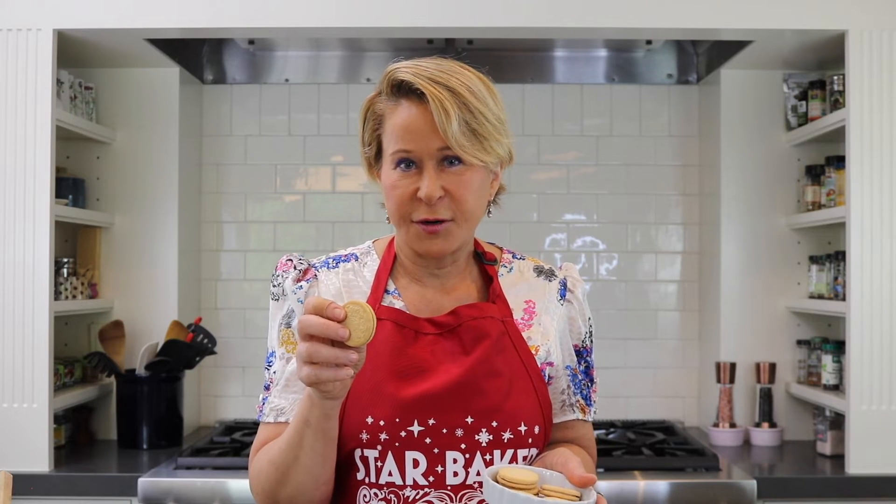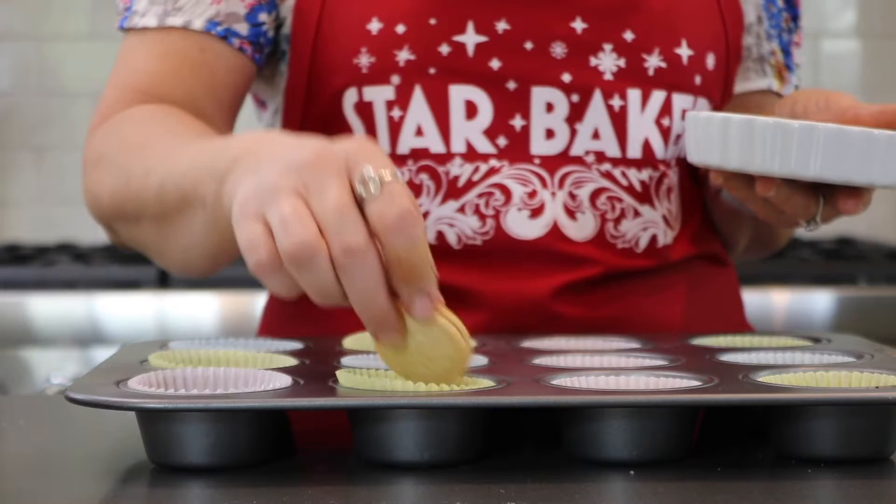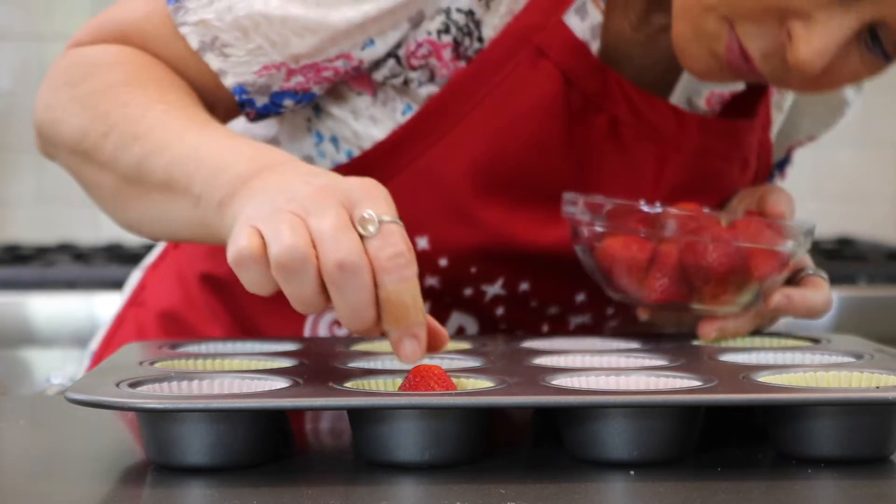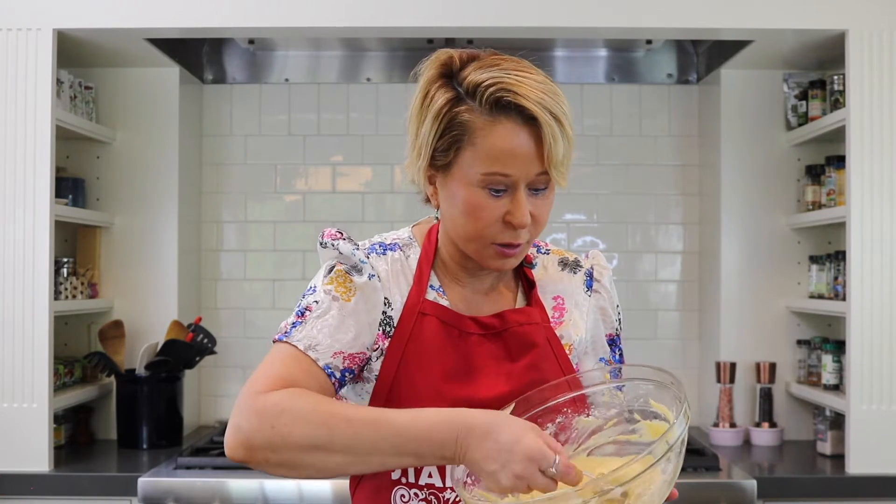Nadia loves strawberry shortcake and she loves strawberry cupcakes, so she combined the two because she's a genius. The way she did that was she decided to take vanilla cream-filled cookies — these happen to be golden Oreos. They fit perfectly in the bottom of your muffin tin, then you take a fresh strawberry and put it on top.